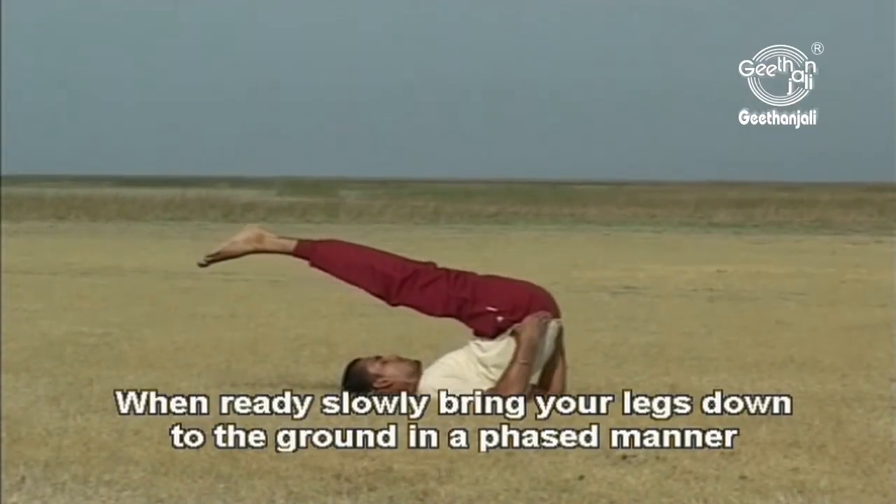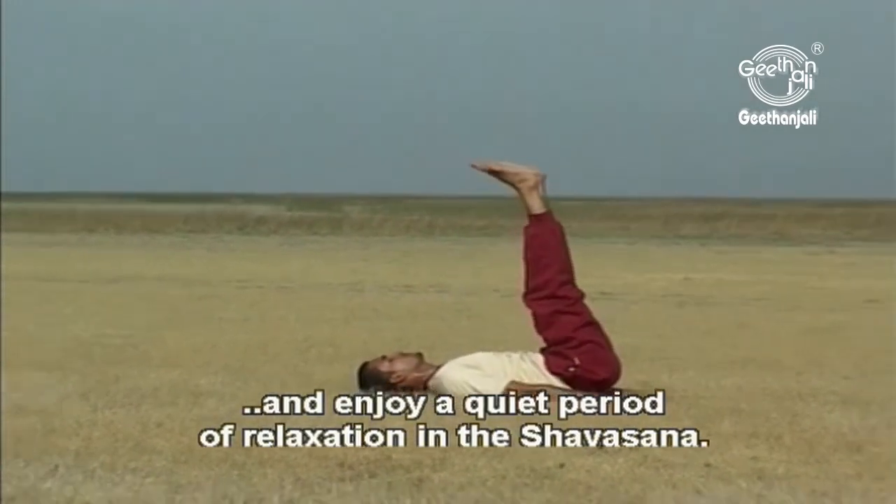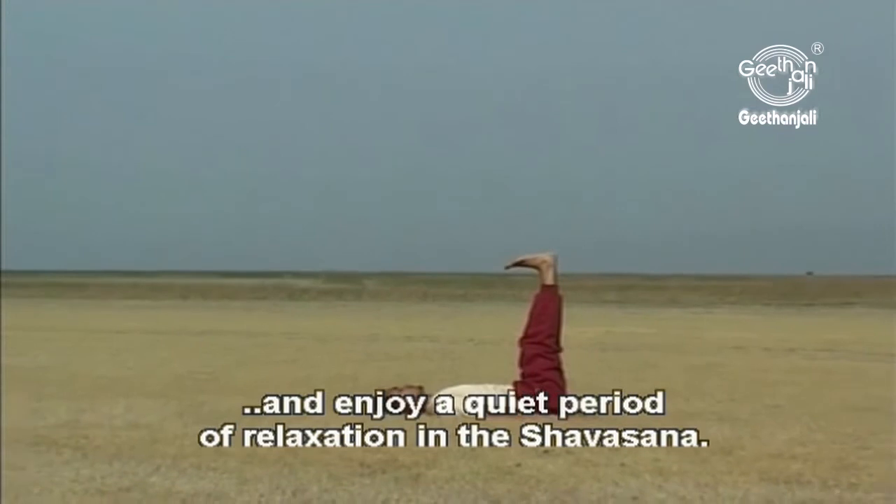When ready, slowly bring your legs down to the ground in a phased manner and enjoy a quiet period of relaxation in the Shavasana.